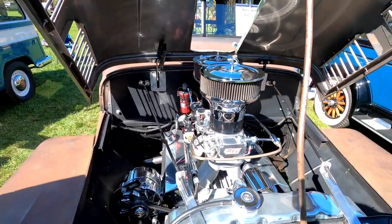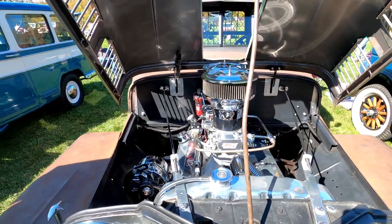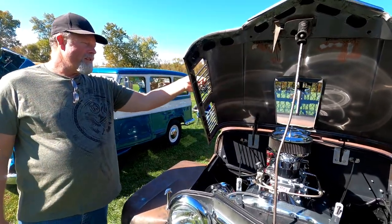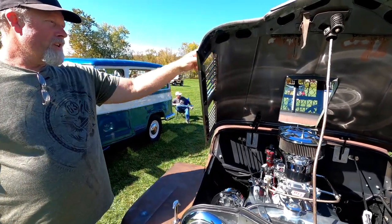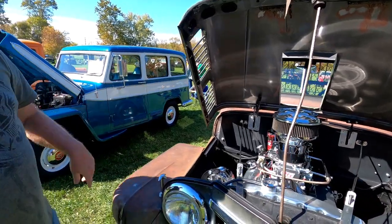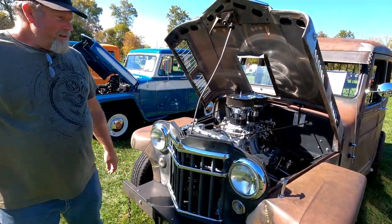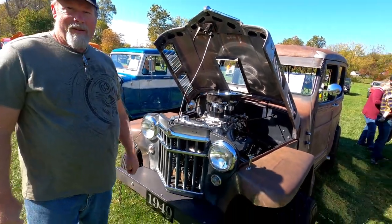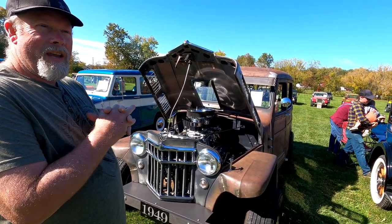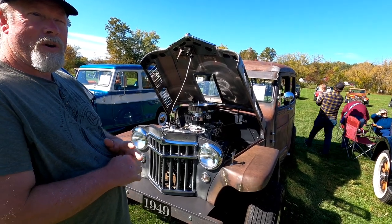I updated the engine to a 316 stroker motor, which is a small block Chevy. I put small block Chevy pushrods here in the hood — originally there weren't any holes here, I just cut it open. It looks pretty cool when the hood's up, you can see inside, plus it lets it run a little cooler. I basically got this thing for $100, sandblasted it down to bare metal, redid the frame, put the body back on, and it started rusting just from the time I was working on it.